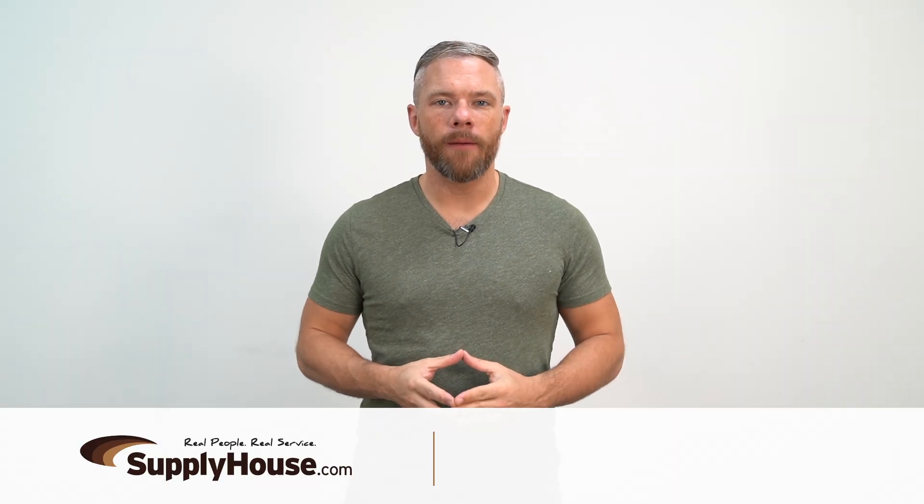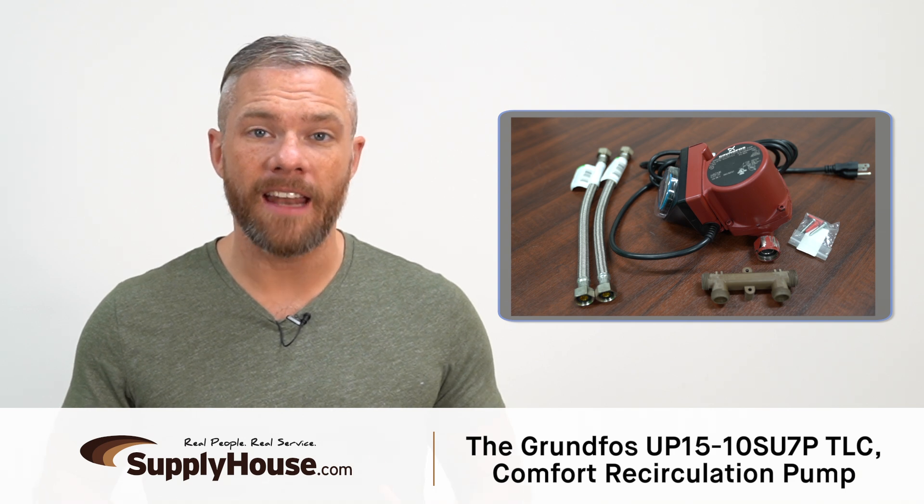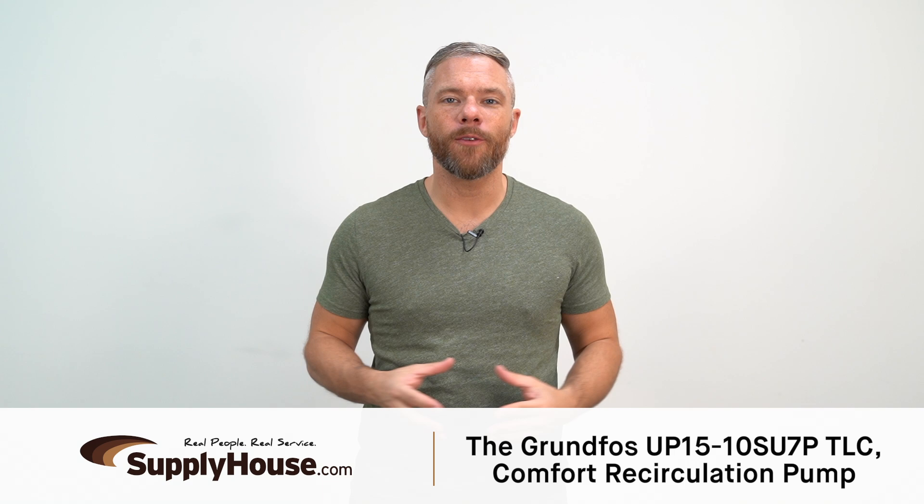Hey, this is Mark from SupplyHouse.com and in this video we're going to talk about the Grundfos UP15-10 SU7P TLC comfort recirculation pump.